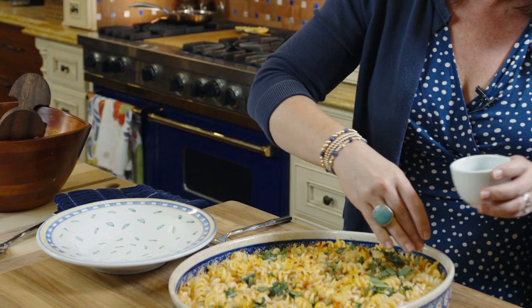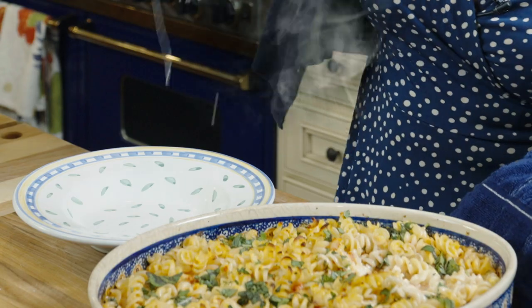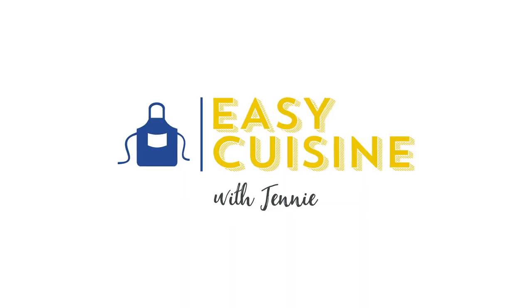Tonight we're going to be making fusilli with five cheeses and a homemade Caesar salad. Welcome back to EZ Cuisine. I'm Jenny. Let's get started.